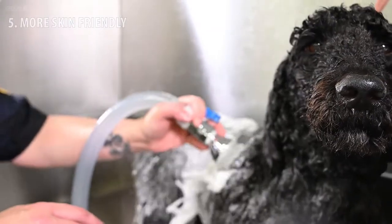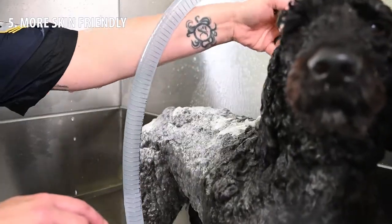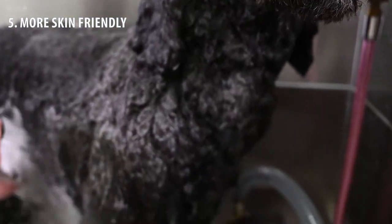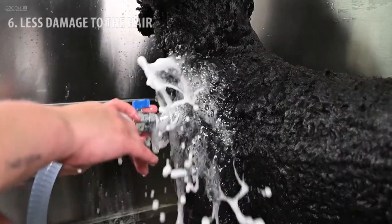5. More skin friendly. Because the shampoo or conditioner is better and more diluted, there is less chance of the dog suffering from allergic reactions or irritations. 6. Less damage to the hair.